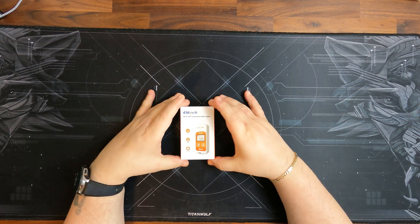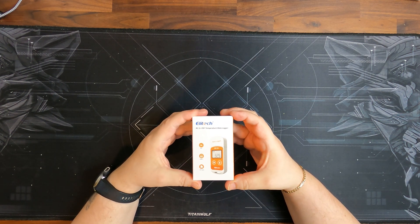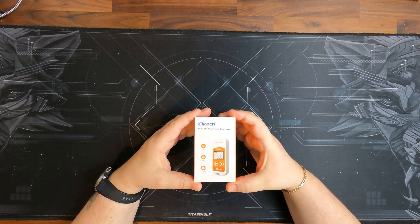Ideally, if you buy a data logger, you buy one from a company who has a certified calibration of the temperature, so you actually get accurate readings.